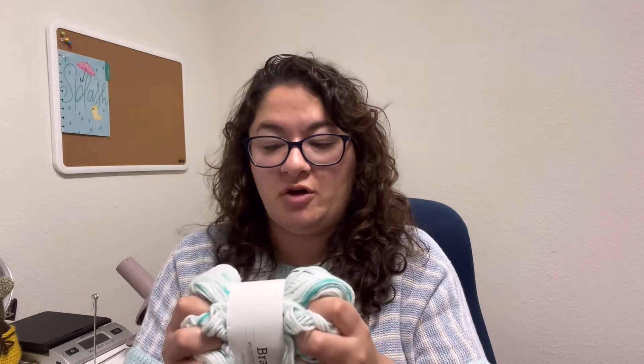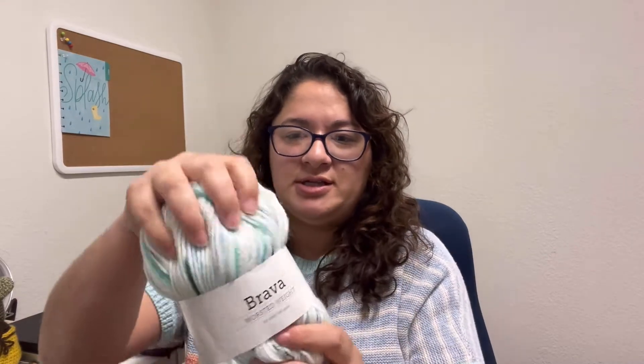I compare it a lot with the Big Twist from Jo-Ann's, just so you get an idea of how soft it is. That's Brava.